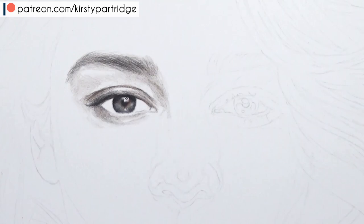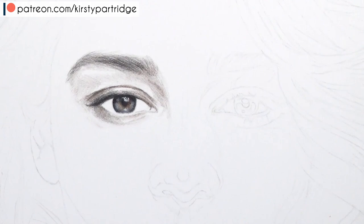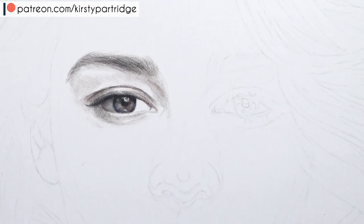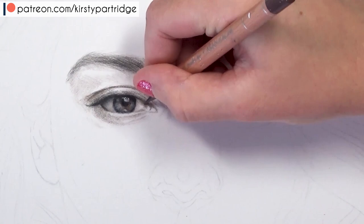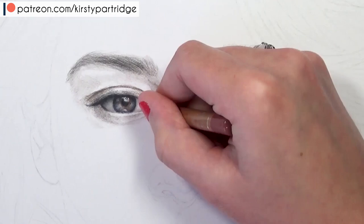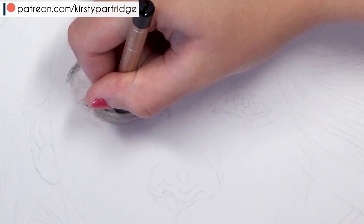Once I've gotten in the shadows, I like to work on the iris - the colored part of the eye. I first check if there are any highlights in the iris. In mine there was a bright highlight in the middle of the pupil and just below it, so I clearly mark out those highlights during the sketching stage. It's really important to start with an accurate sketch. You can trace, use a light box, use a grid method, or freehand it.